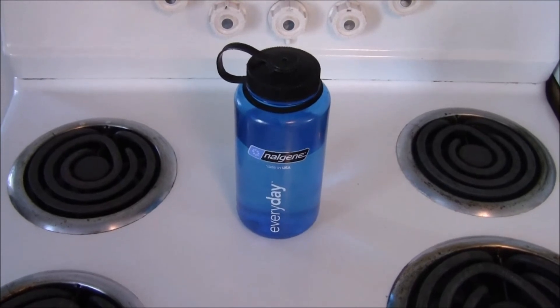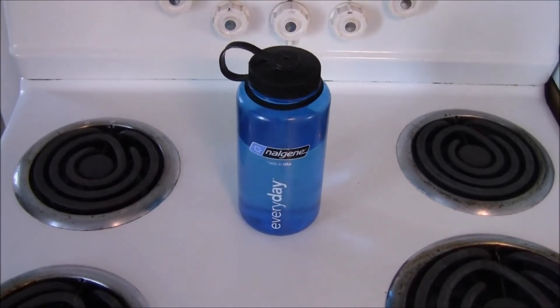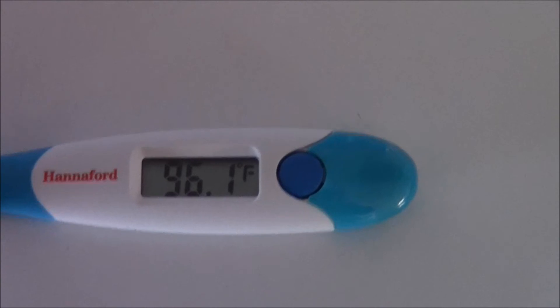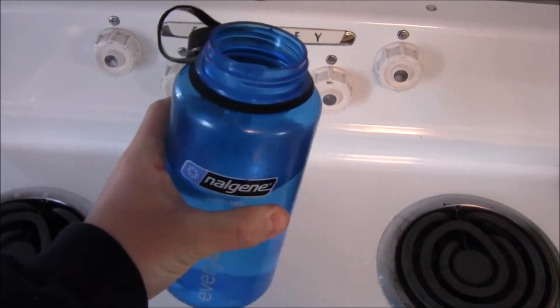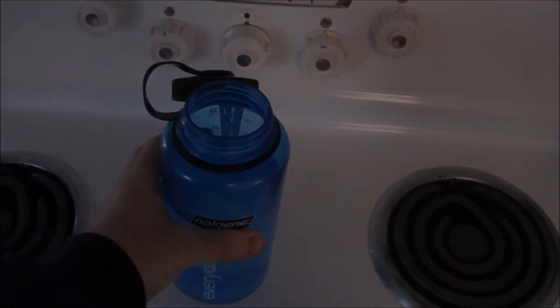It's been overnight and I'm going to take the temperature and show you what the thermometer says. There you have it — 96.1 degrees about eight hours later. Even holding it right now it still feels slightly warm, which would be nice if I was outside, in my tent, my sleeping bag, or my shelter.